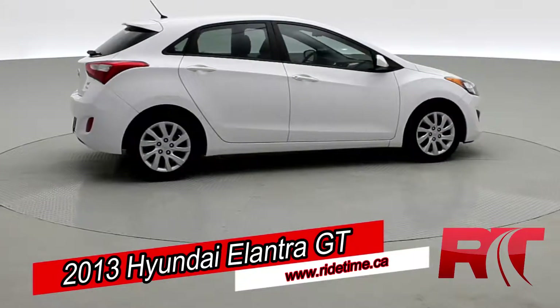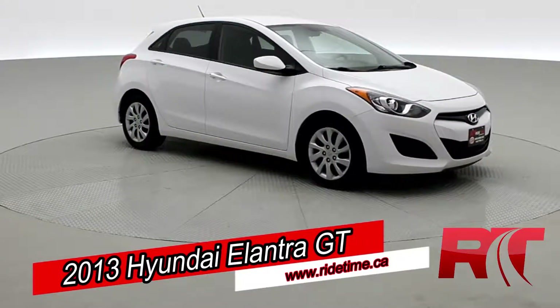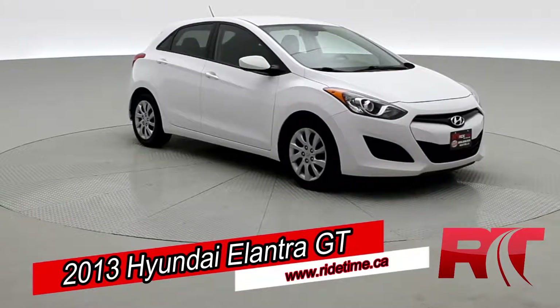As we come back around to the front of the vehicle here, sit back, enjoy the ride, and let us here at Ride Time take you on inside our 2013 Hyundai Elantra.